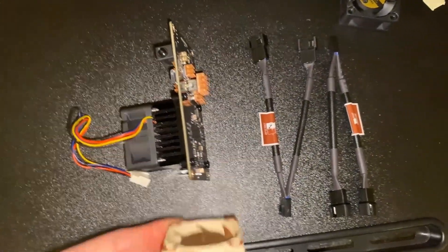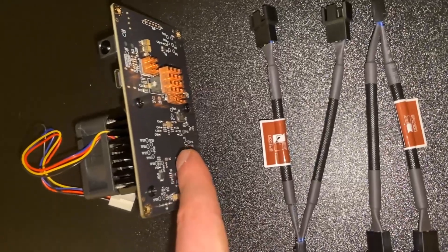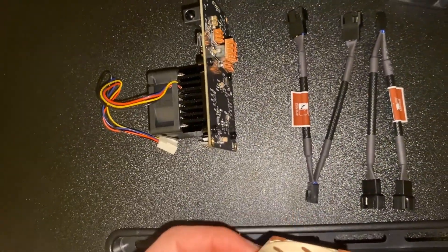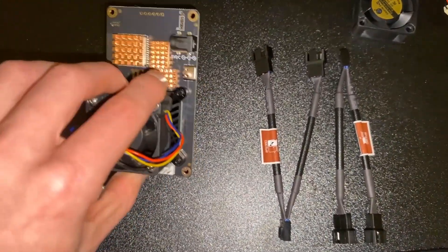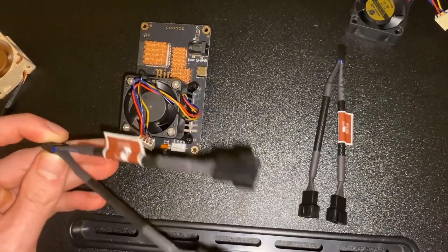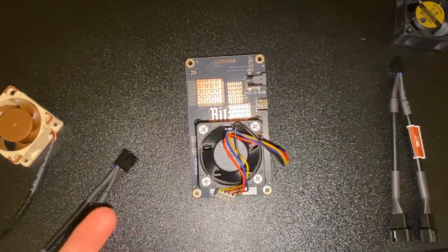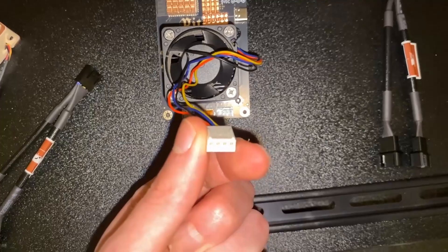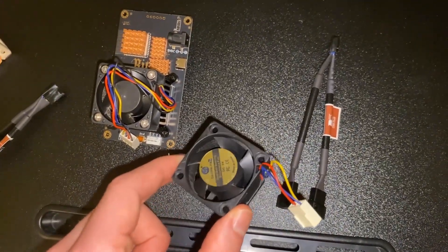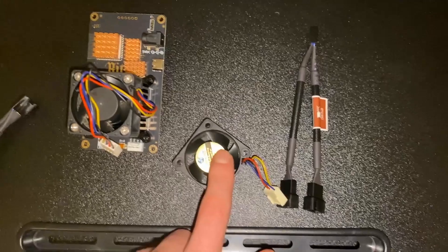We have a Noctua fan here, and the fan goes there - it pushes air up through this, and this is the back of the chip right there. It would push air through the back of the chip and then through the copper heat sinks to cool down the voltage regulator and the chip at the same time. The Noctua fan only has three pins so we won't have fan control on that one.